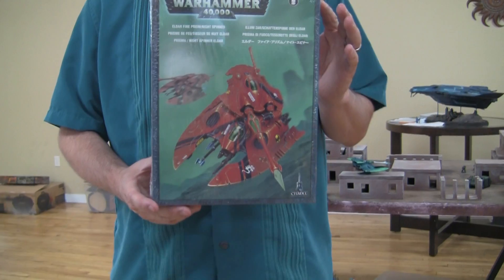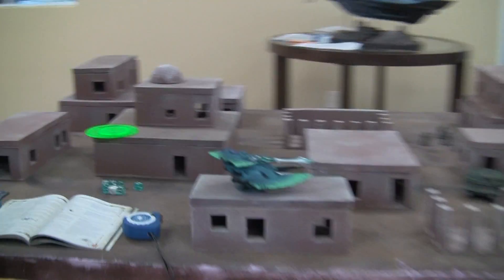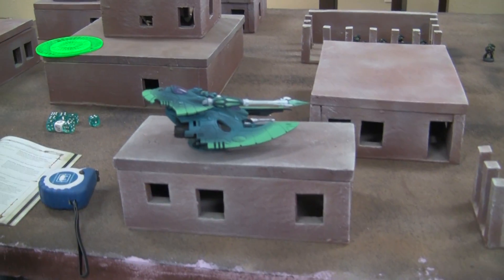We're here to talk about the care and feeding of your Eldar Fire Prism. Whether you are using one or attempting to destroy one, you should know what the rules are and how it works. So I brought out my pet Fire Prism right here and some hapless Space Marines.